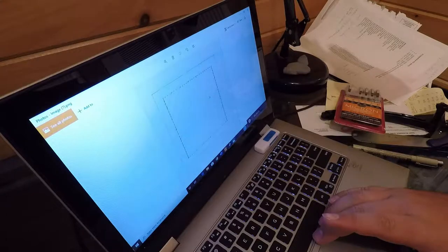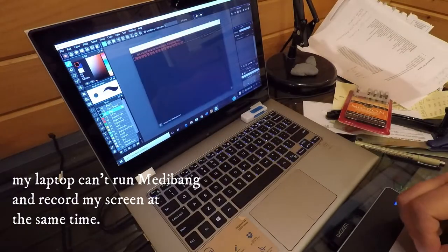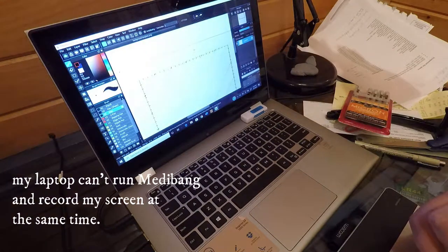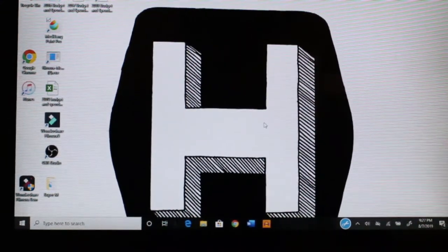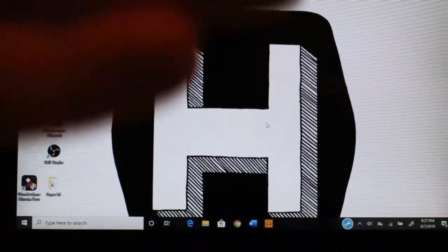I'm going to save this and catch up with you back in Metabang Paint. So we've run into a problem — the screen recorder is off and my computer is not recording the screen anymore, it's just Metabang Paint open. We're just going to have to do it with the camera. So you're now on my Canon Rebel T5i with a lapel mic — this is what we have to work with.